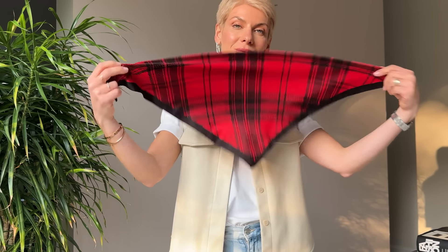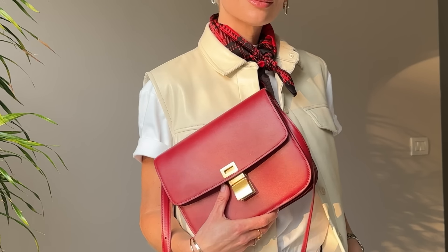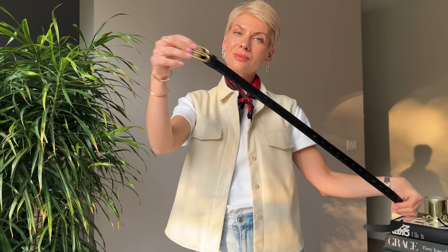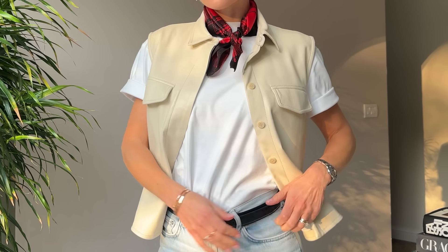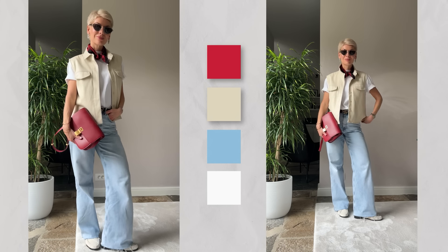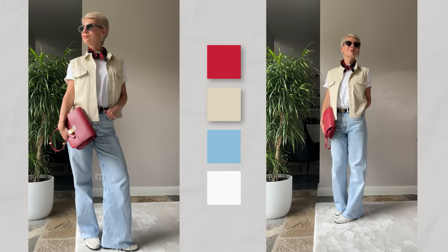If you're a minimalist, you probably gravitate towards neutrals, playing with nuances and textures. It looks sleek and polished, but sometimes you feel like you're missing something. That missing element is often just a tiny color accent — as simple as a colorful silk scarf, or two accent accessories such as a scarf and a bag. I cinched my waist with a sleek black belt to tie them together. The result: a total neutral outfit with small pops of color — minimalist yet full of character.